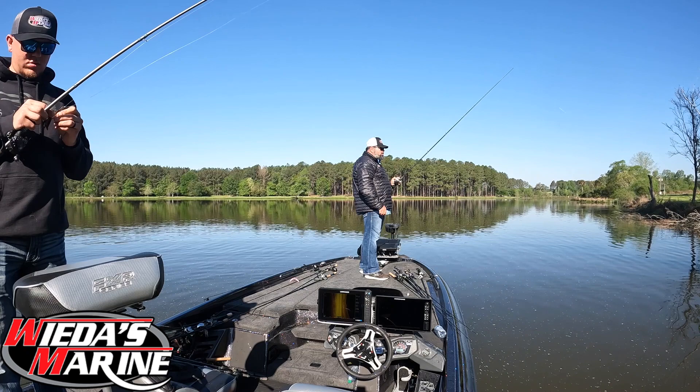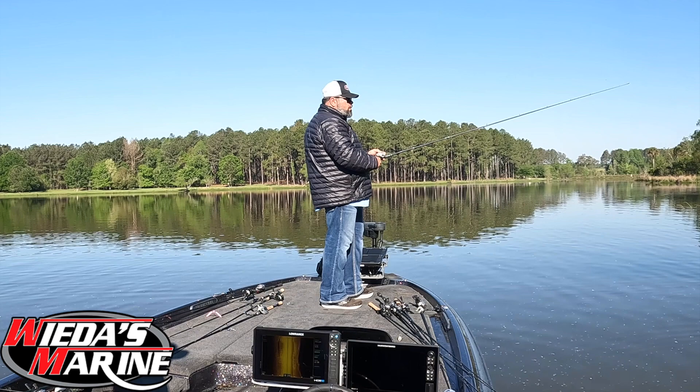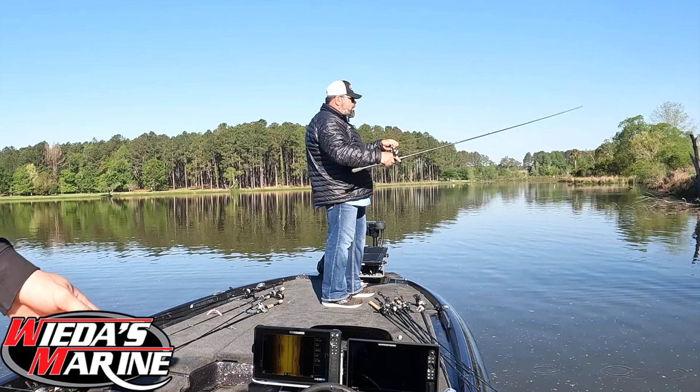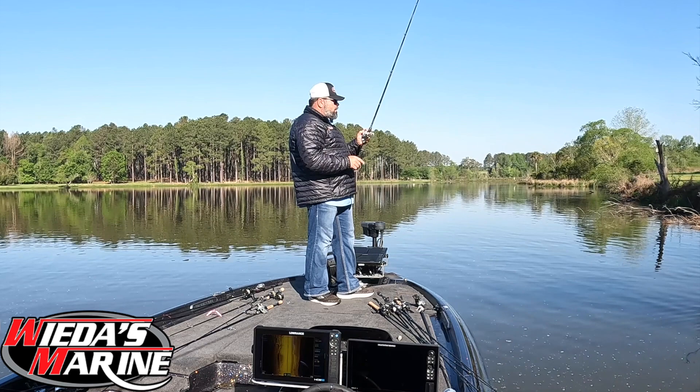We're back out here today. Like I said, we're just enjoying ourselves, and I want to talk a little bit about this Skeeter we're fishing out of. My first bass boat was a 1996 Skeeter — it was a ZX 200, rated for 200 but the one I had only had a 175 on it. I fell in love with that boat. In the area of the country I grew up in, fishing shallow, Skeeter always had the flipping deck.